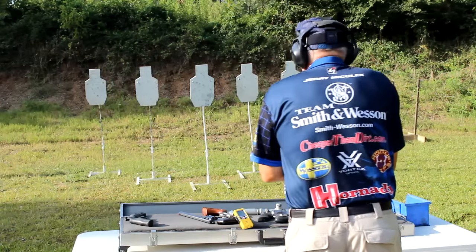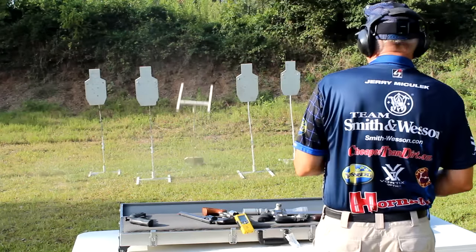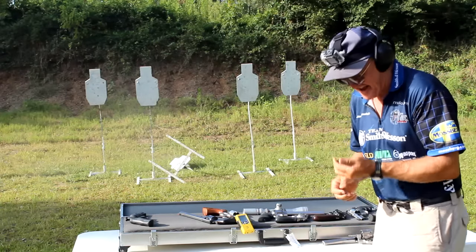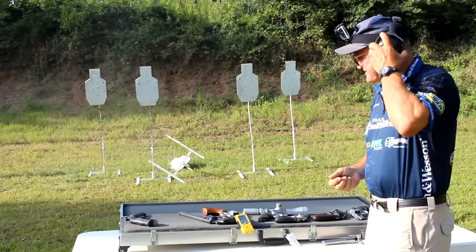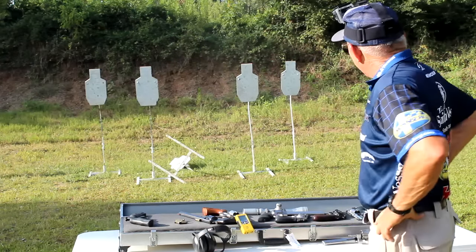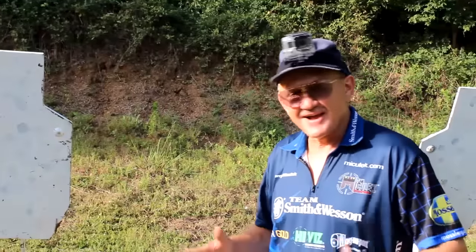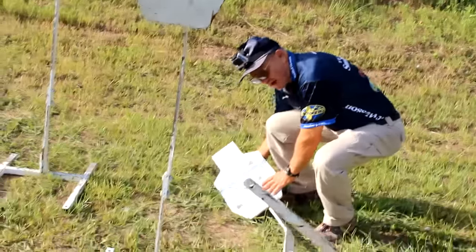Here we go — get some! I'll tell you what guys, it's been a while since I shot a 44, but that just gives you an idea of the horsepower there. Wow, I like that. Let's go take a look. As you can see, you have to have rifle-quality steel to do this — that's a lot of horsepower.